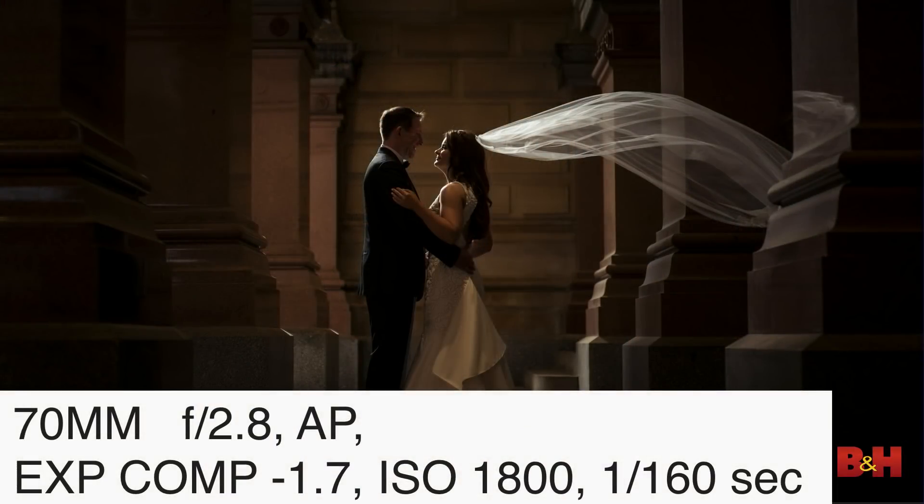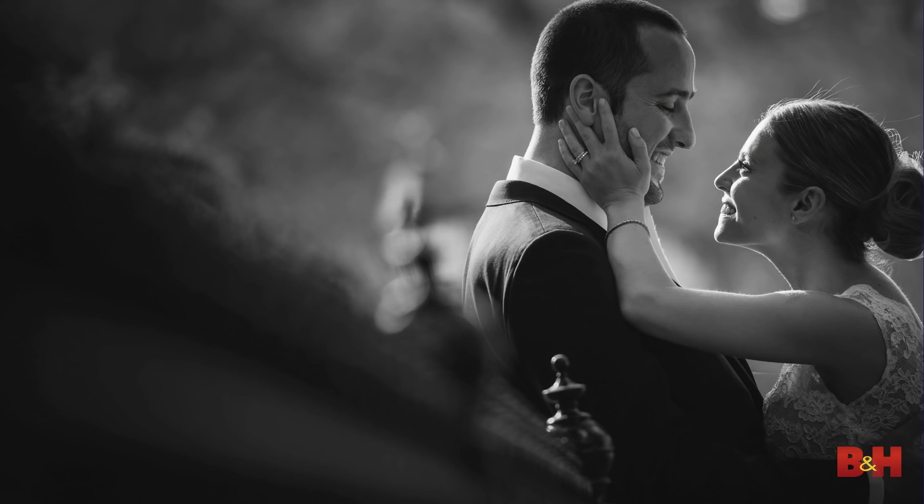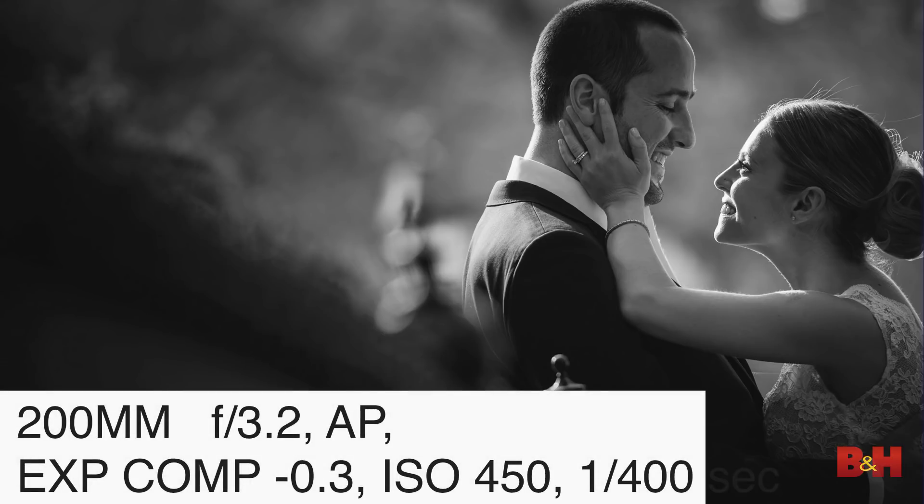Natural light — sun coming from a beautiful direction: 70mm, f/2.8, aperture priority, exposure compensation -1.7, ISO 1800, 1/160th of a second. Nice and clean, exposing for the highlights. Same concept: light still coming from an angle from behind them, showing up less because they're against a slightly paler background — the darker your background, the more that rim light will really show up. 200mm, f/3.2, aperture priority, exposure compensation -0.3, ISO 450, 1/400th of a second. If shooting natural light without flash to freeze subjects, make sure your shutter speed is fast enough for the lens you're holding.